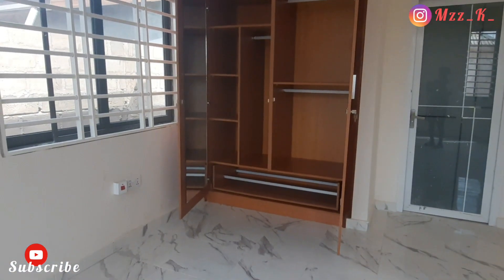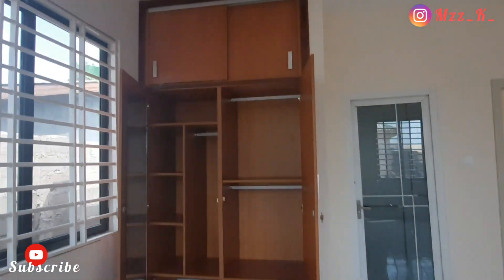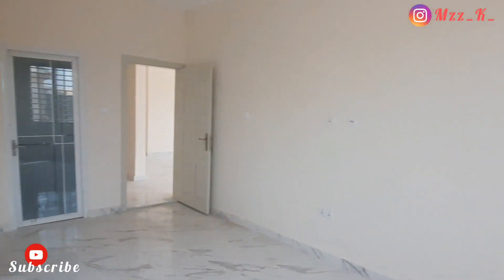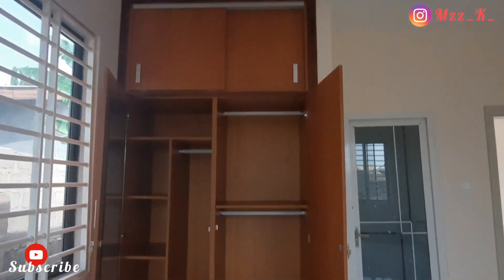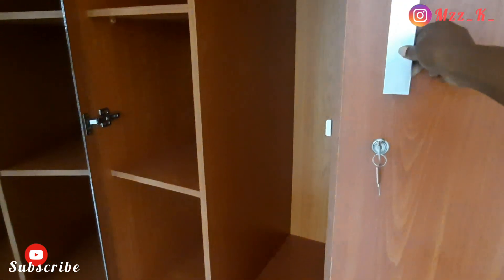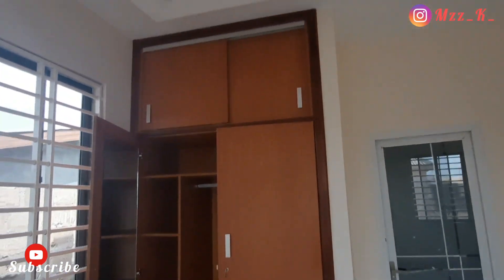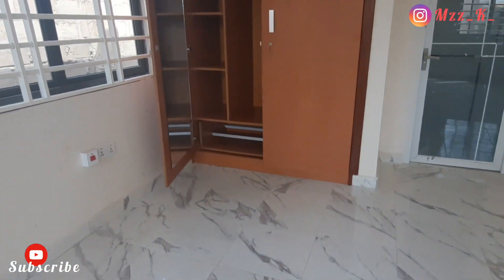This is what the opening of our wardrobe looks like. We have the top section where you can put suitcases, and it has a sliding door on each side. On the inside there's a space to hang your clothes, a space to fold items, and a shoe rack at the bottom. There's also a mirror inside the wardrobe — we didn't want to put the mirror on the outside as is normally done, so we placed it inside the door.